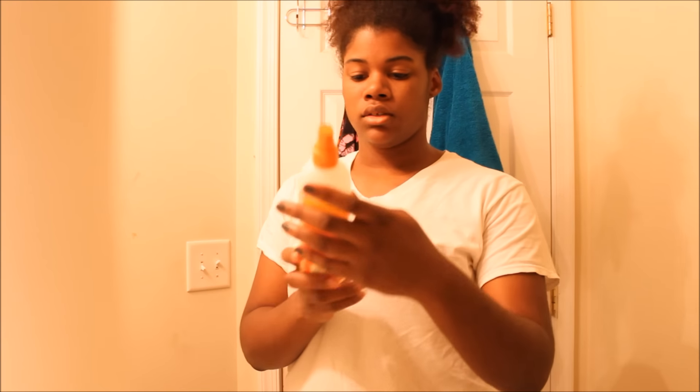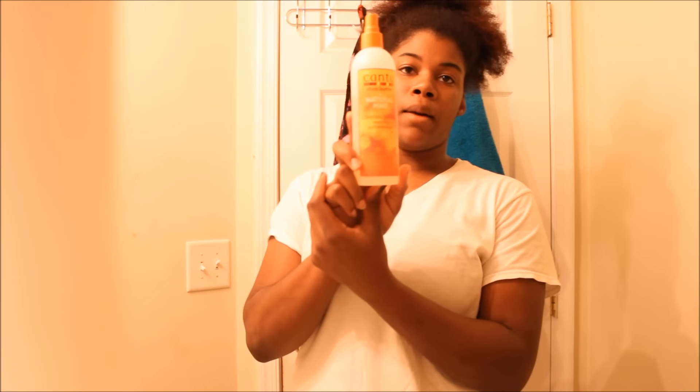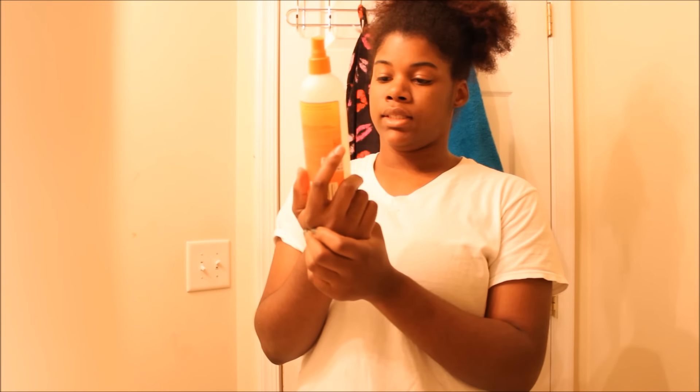To do this I'm just going to use a Denman brush to detangle my ends, then I'm going to use some water from the sink, and also this — Cantu Shea Butter for Natural Hair Comeback Curl, which is a next-day curl revitalizer. I don't want my hair to be all the way curled, I just want the ends to have a little bit of texture.